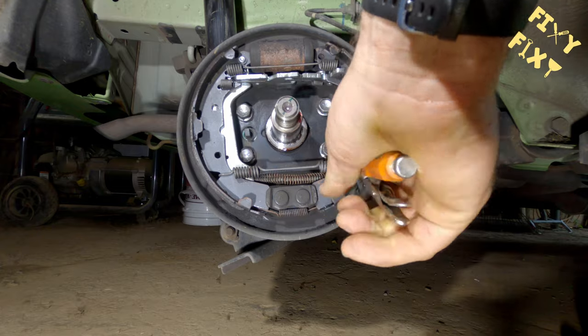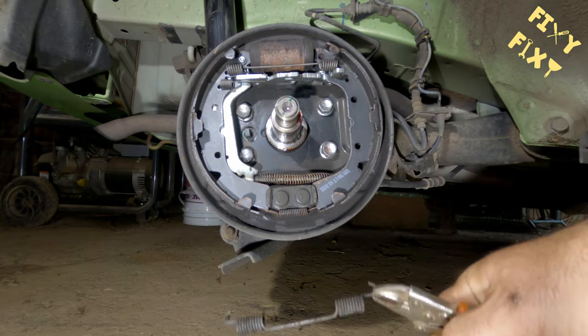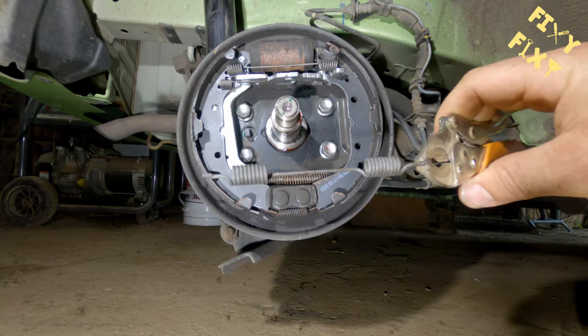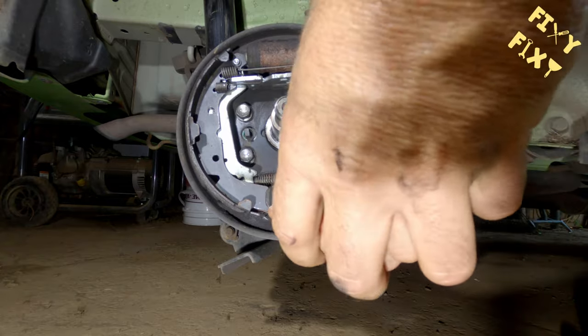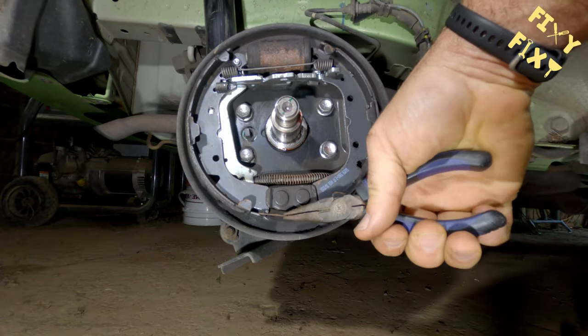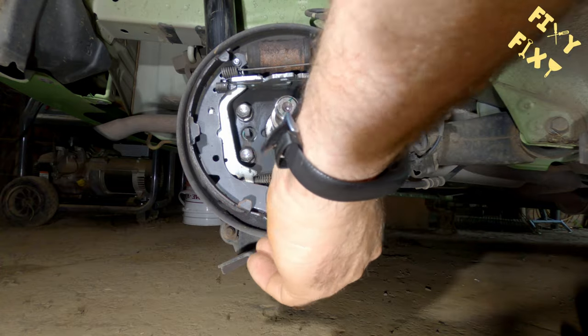I found it easiest to pull the springs on the bottom first and then work my way up. Used a pair of vice grips to get a hold of them and get them pulled out. Whatever method you use, if you find something that's better, let me know in the comments — I'm always looking for a better way to do stuff.